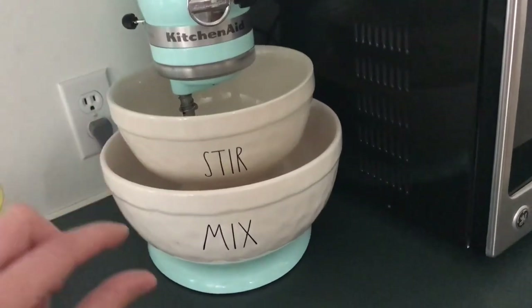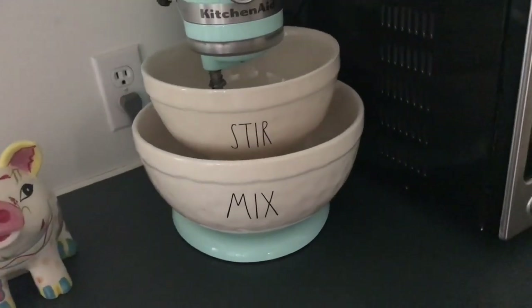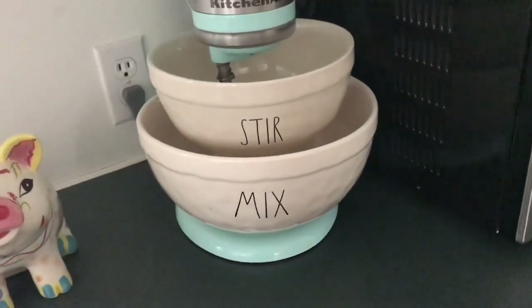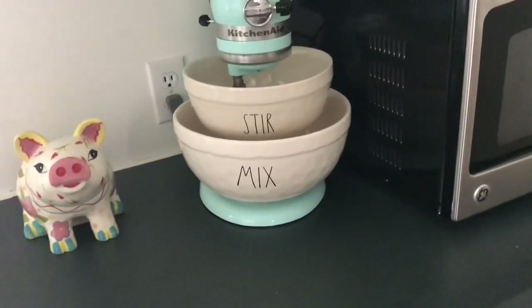The Stir set I think has Blend, Stir, and Toss, but I didn't care for the Blend. And I would like the Toss one for like a salad, but I just didn't get that one. The Enjoy set I think is like Enjoy and Bake. Anyways, I just have three bowls from three different sets — Enjoy, Stir, and Mix.